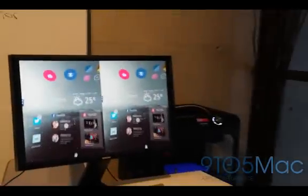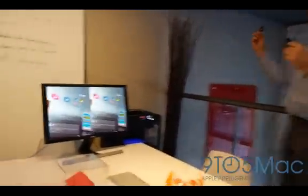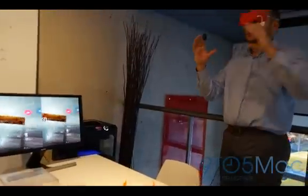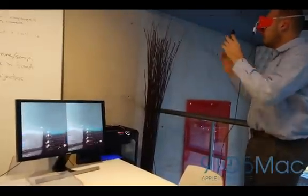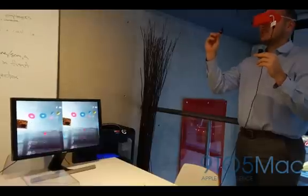You can essentially click through the interface — this is a sample social media Facebook interface that I interact with. I have my profile screen, my feed, messages, and I'm just utilizing basic gestures to scroll through different things.